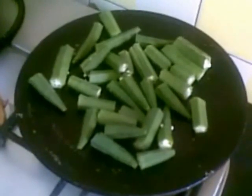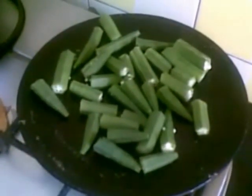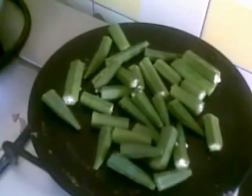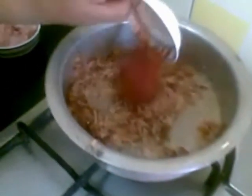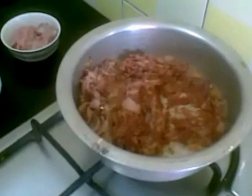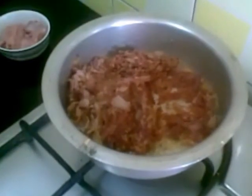Till that time I will just roast the bhindi on the tawa. Now I will add the tomato paste and cook for 2 minutes. Just roast it on a medium flame.